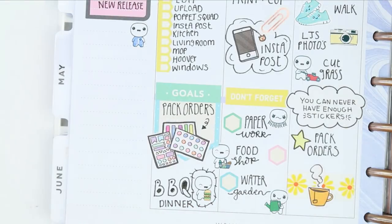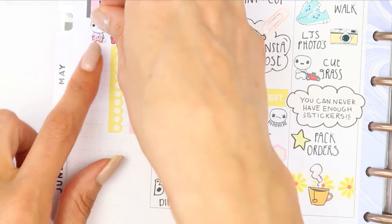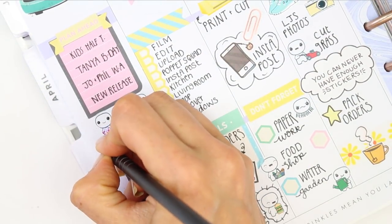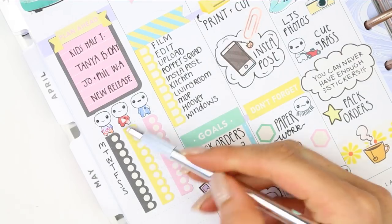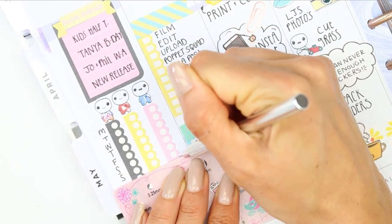I then wanted to create my trackers — you guys have seen me do this before. When there's no habit tracker in a kit, you can easily create your own using long checklists. I put all of my puppets along the top to represent what I wanted to track — Facebook, YouTube, and Instagram — then put checklists under them and labeled them Monday through Sunday down the left side. It's seven dots or squares down depending on what your checklist looks like, and you just chop off the end.